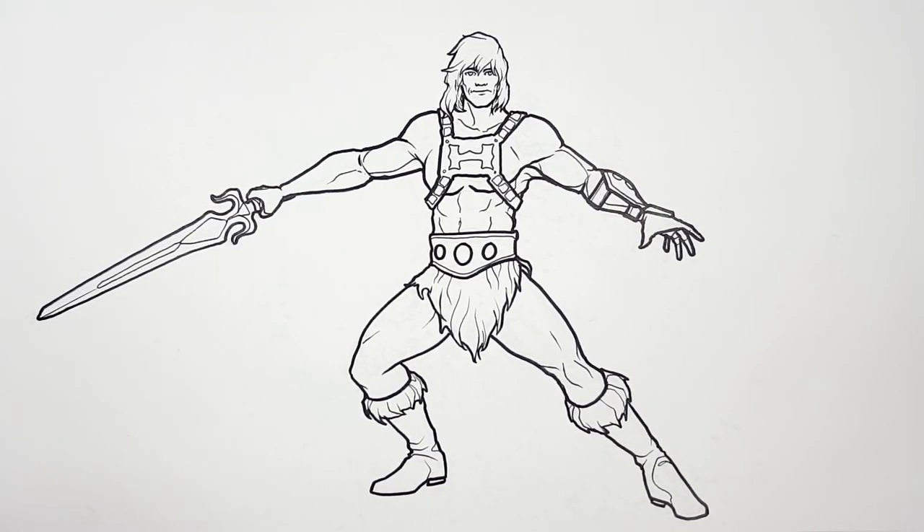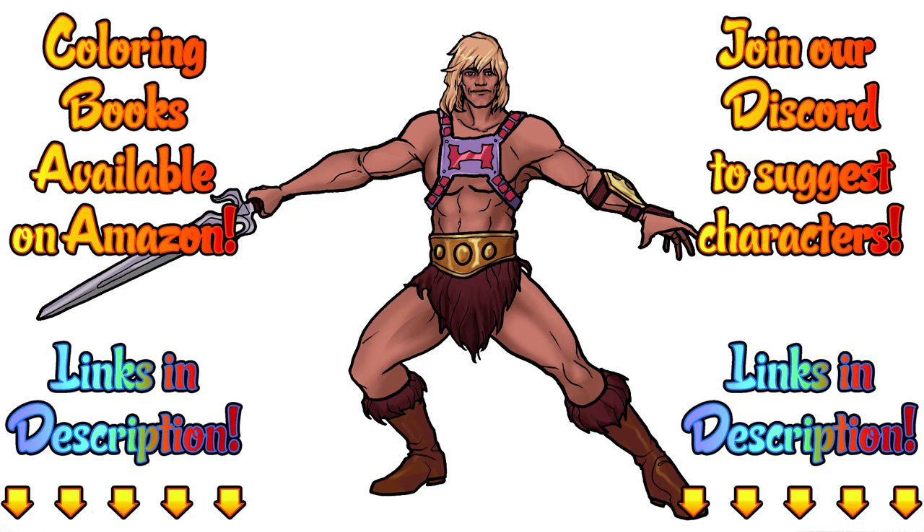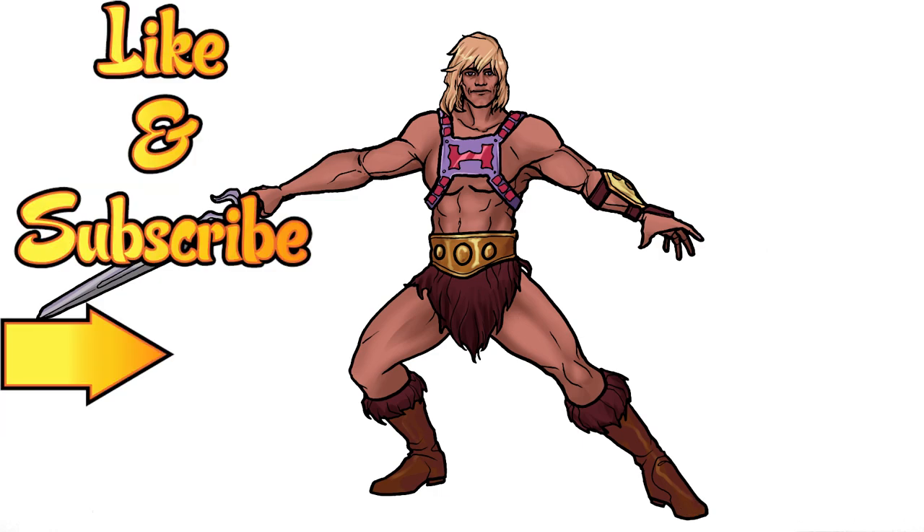And that is He-Man from Masters of the Universe Revelations. So here's how I colored it. Tell me what you think in the comments below or show me what you did in our Discord group. Just have fun and make your own — because remember, this is how I draw. You draw how you draw and we'll meet somewhere in between. Don't forget to like this video and subscribe for more adventures of how I draw, plus don't forget to hit that notification button for new videos.